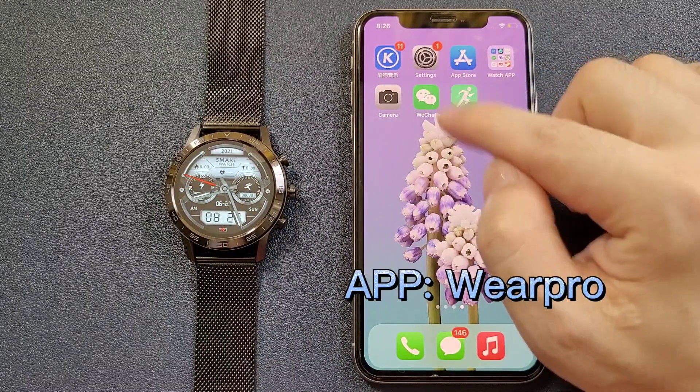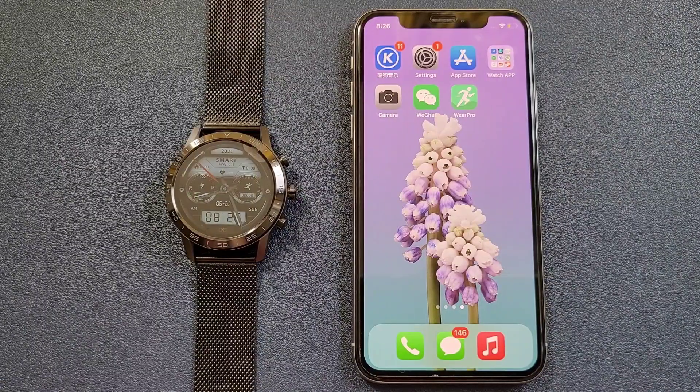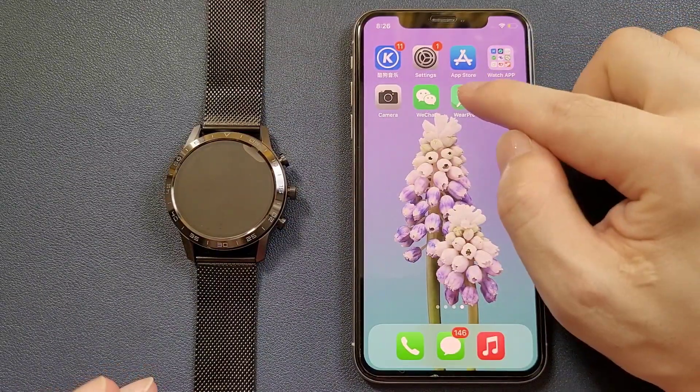First, we need to download the WebPro app. We can scan the QR code from the menu, and we can also search in the Apple Store to download it.